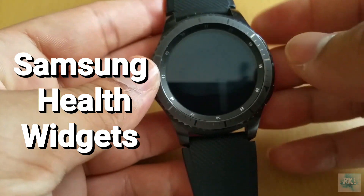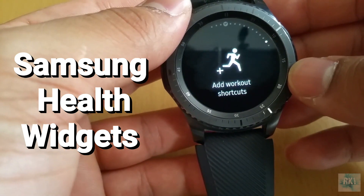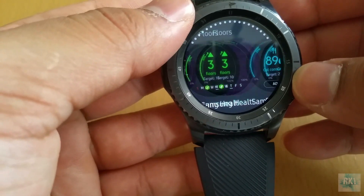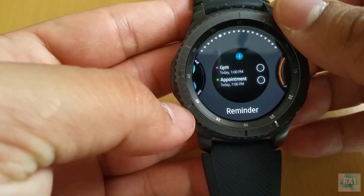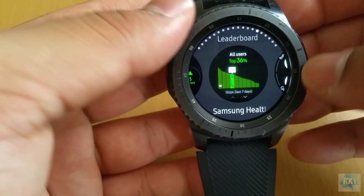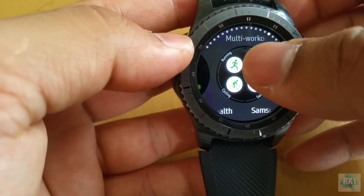The second thing is they've added some new widgets related to fitness. You can see there are a whole lot of Samsung Health widgets, so if you're into fitness I'm sure you'll appreciate these widgets. They've also added more workout modes compared to the older software.